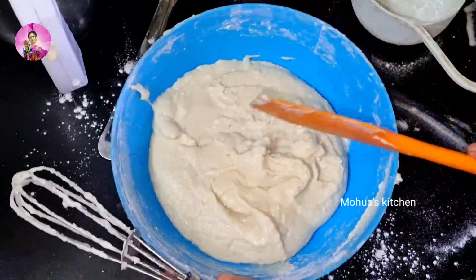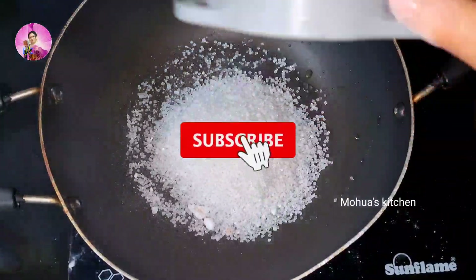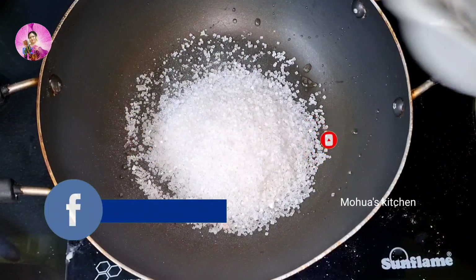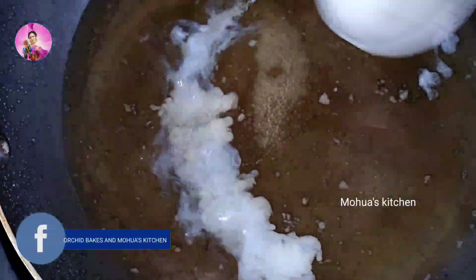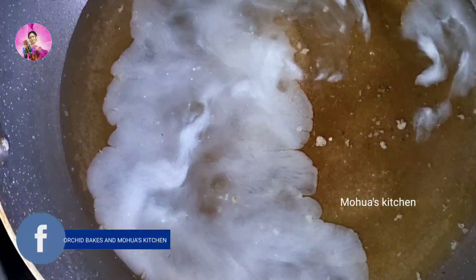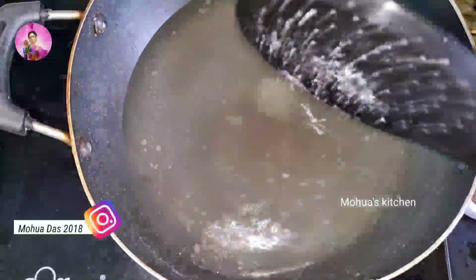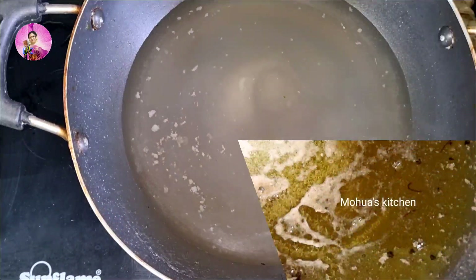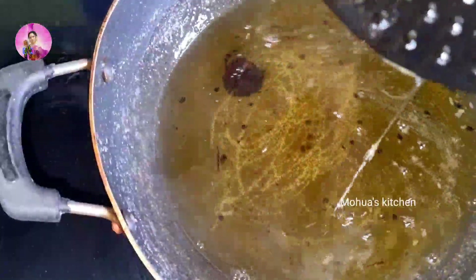Mix it well and cover it, then rest it for five to six hours for fermentation. In the meantime I will make the sugar syrup. I have added here around two cups of sugar and around three cups of water, and I will let it boil till the sugar dissolves. Now I will add one tablespoon of milk so that all the dirt from the sugar comes out and it becomes crystal clear.